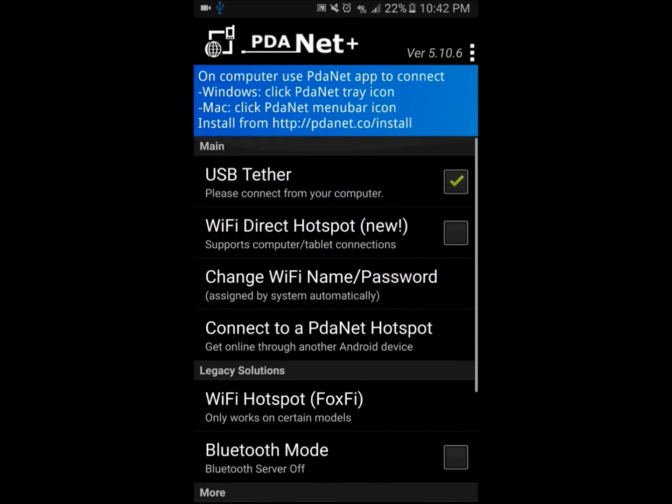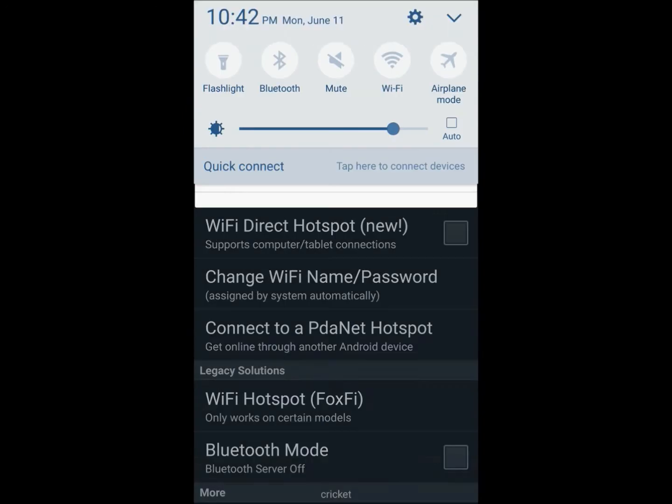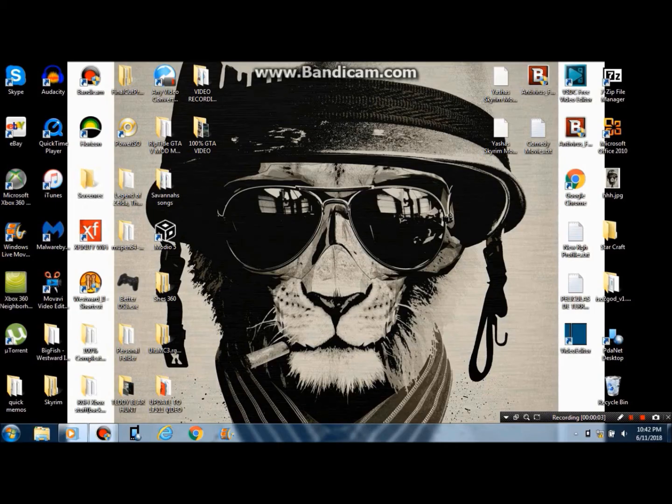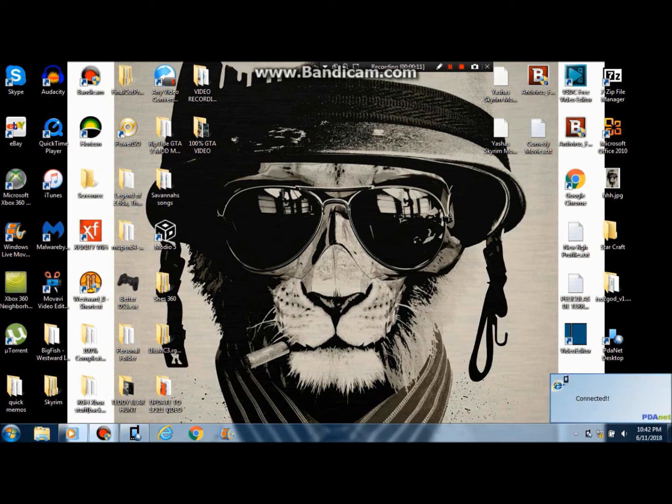Now that this is set up, I don't need anything else on my phone anymore because it's already turned on. Now I'm going to switch over to my PC. Over on my PC, I'm going to open PDANet — and it right now says connected. This means that I can now go on to the internet.